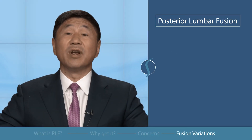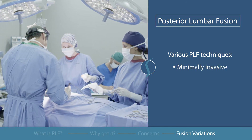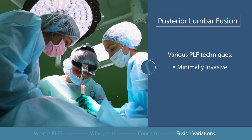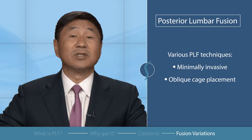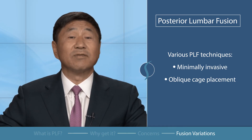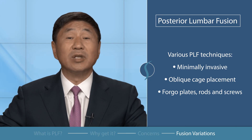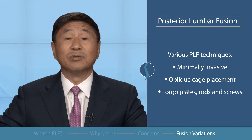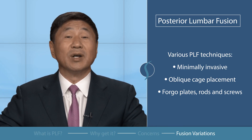There are many variations to posterior lumbar fusion. Some surgeons may utilize a pair of smaller incisions to use minimally invasive techniques. Others may place the interbody cage in an oblique direction. Some may even use the classic fusion technique of roughing the bones, placing bone graft, and using only a brace without plates, rods, or screws. All these options are considered with the patient's best outcome in mind.